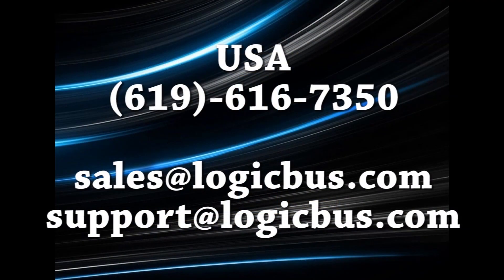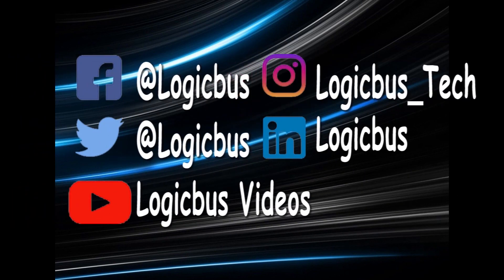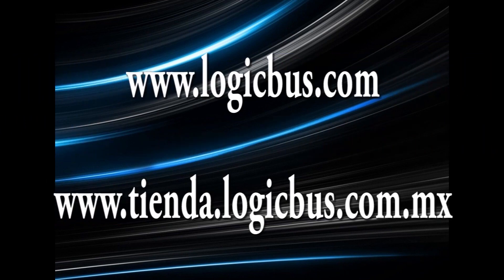Thank you for watching another one of our videos. For more information on these and other products, contact us via phone or email. Remember to follow us on all of our social networks. You'll find these and our online store links in this video's description. Until next time.